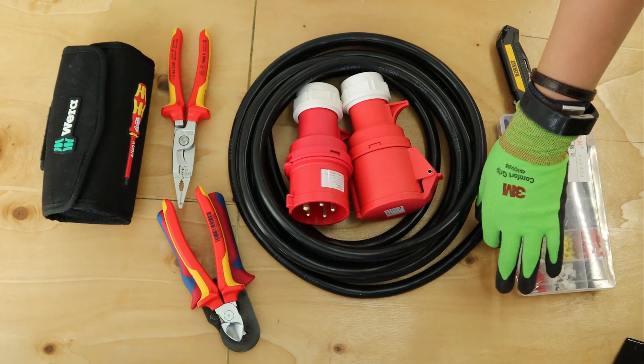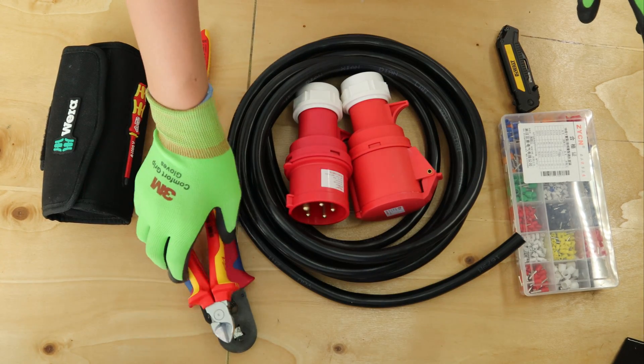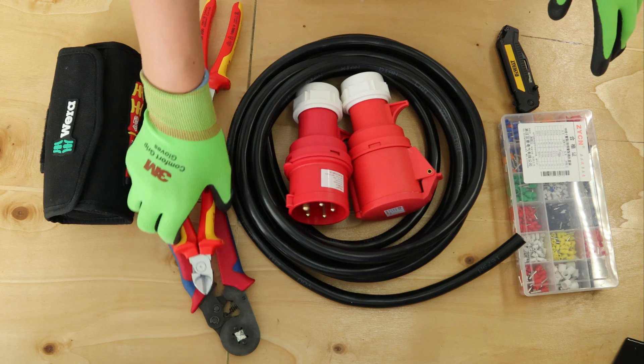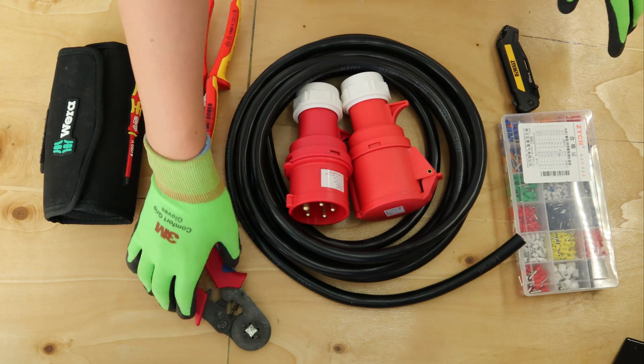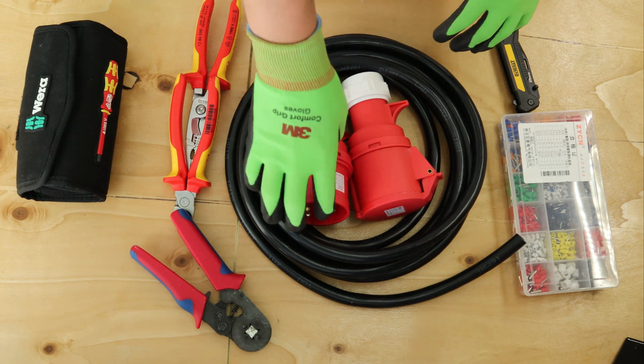All you need is some 6mm five-core cable, some pliers, side cutters, ferrule crimpers, some ferrules, and obviously some screwdrivers as well.